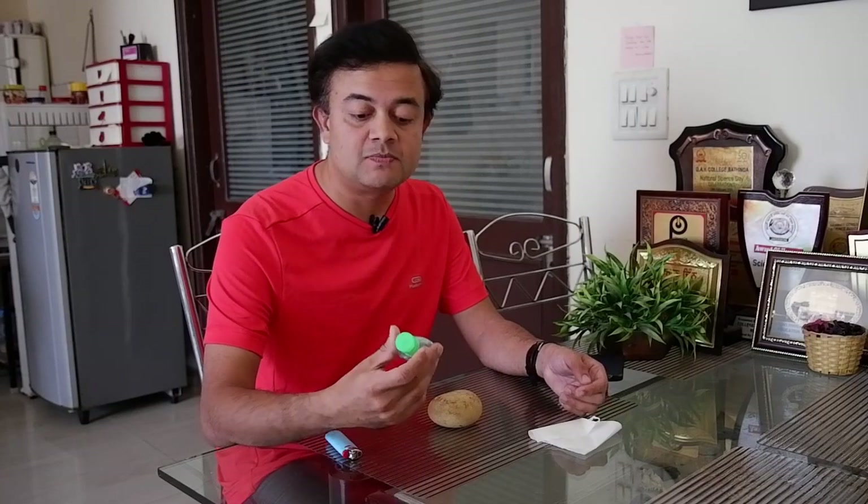We all know that this hand sanitizer is really dangerous because it's quite inflammable, as it contains a lot of alcohol. One of my friends, J.S. Sree Niharika from Sambalpur, Odisha, sent me a viral video to check its authenticity. I don't usually believe in viral videos unless I independently verify the claim, so I decided to do a small experiment. Please do not replicate this experiment at home — this is only for adults.